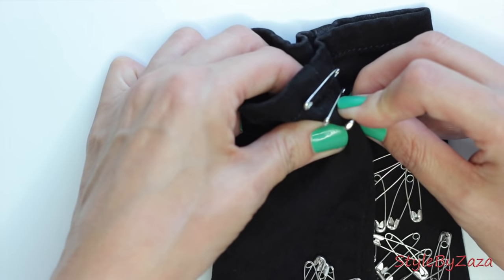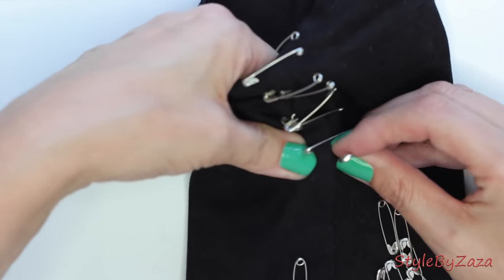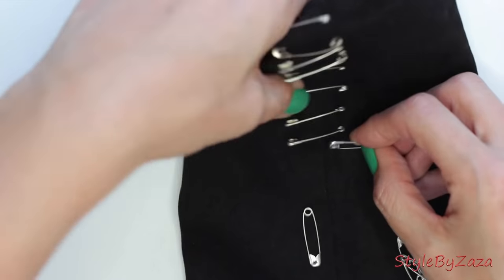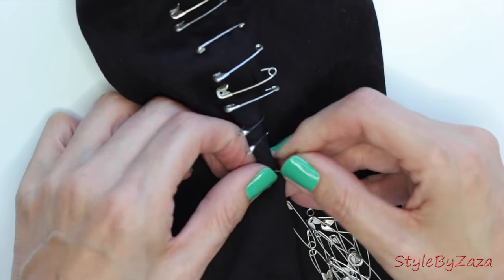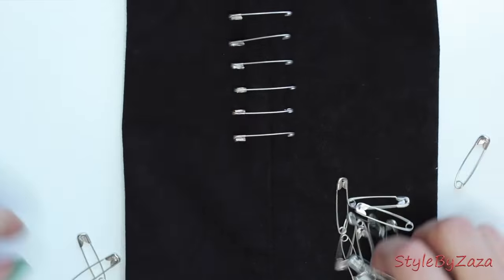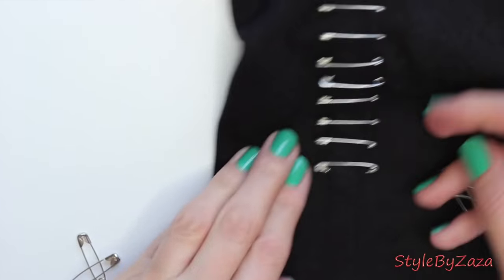You can pretty much place safety pins any place you want, but I don't recommend placing them on the back pockets because you certainly don't want minor stab injuries. I recommend removing safety pins before washing your jeans or pants, just in case they rust or accidentally open and damage your washing machine.